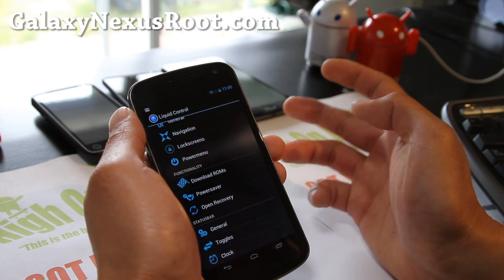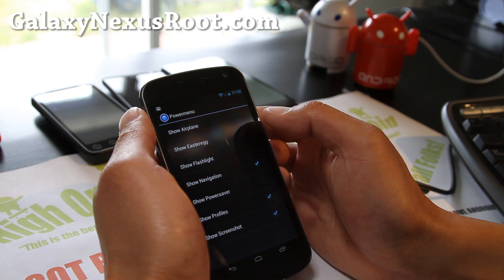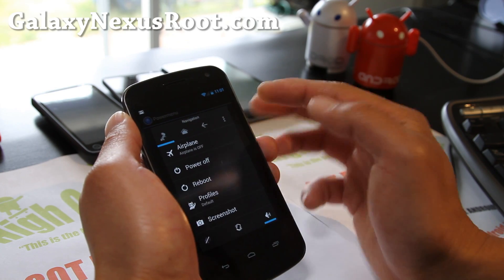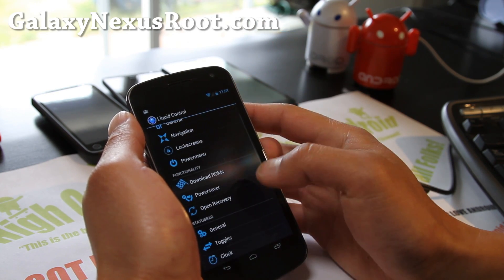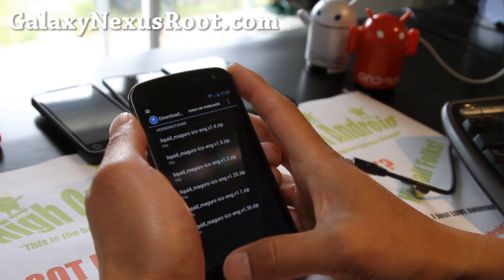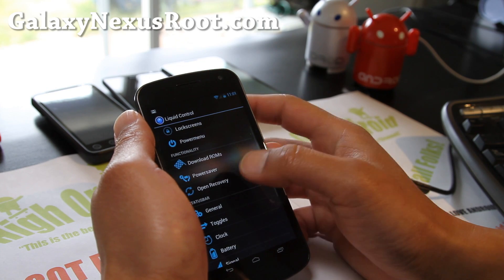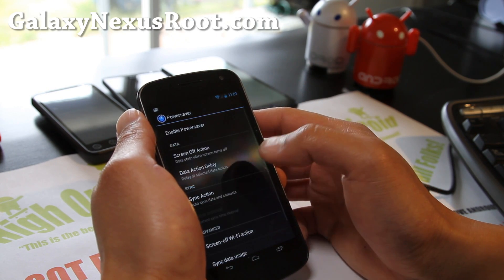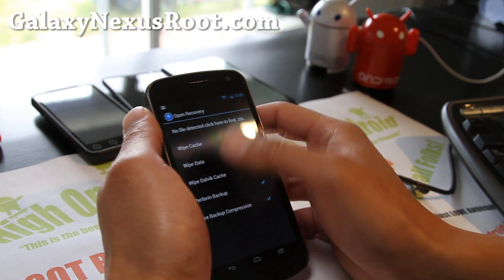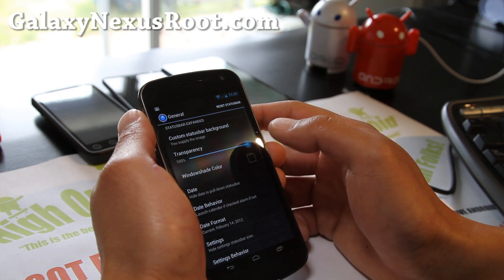I'm just going to go through it in case you're a newbie. For the power menu, you can add airplane mode and all these options, so when you hold down the power button you get all those extra menus. Download ROMs — you can download the latest version of Liquid right there without going anywhere else. Update power saver — you can use that too. You can open recovery and perform backup, sort of like ROM Manager — it's all built in, which is really cool.